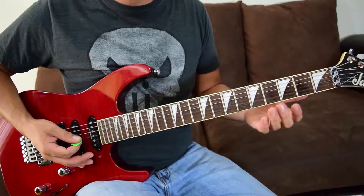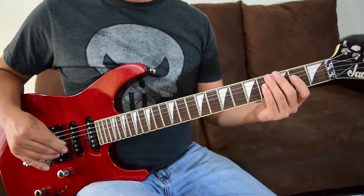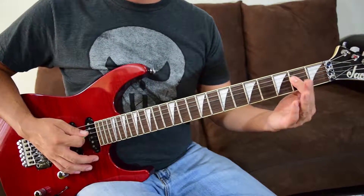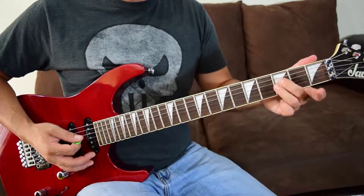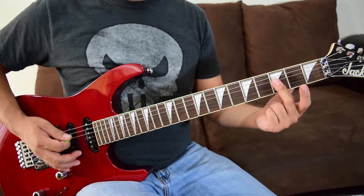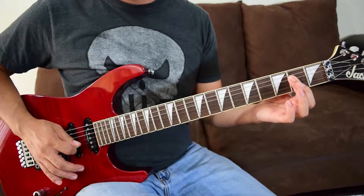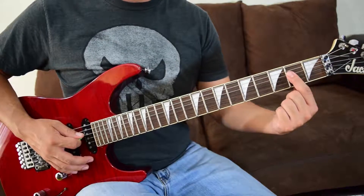Now we've got a little tail piece to finish up riff A. We're going to pluck those fourths again — fret two on strings four and three — then hammer on to fret three. I use just my middle finger kept flat across strings four and three at fret three, then play back on fret two for both strings.